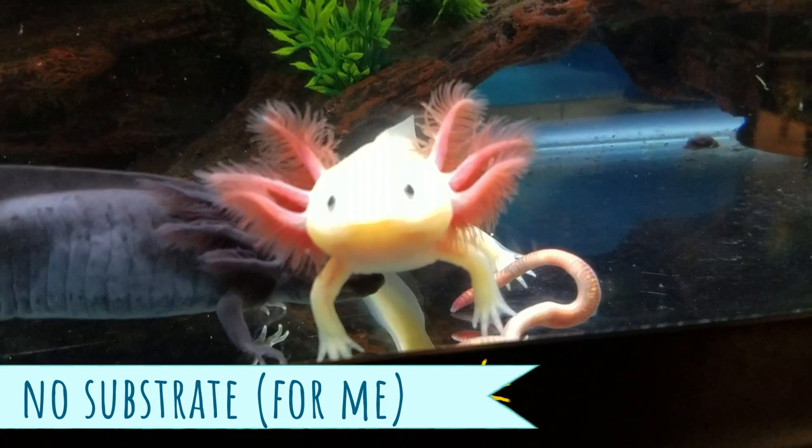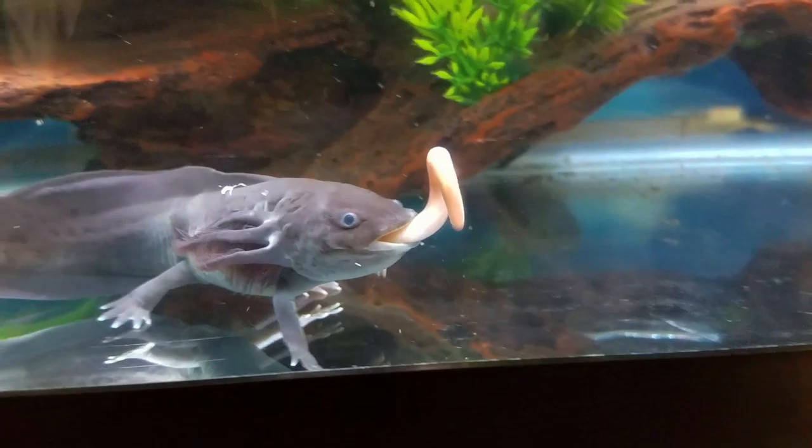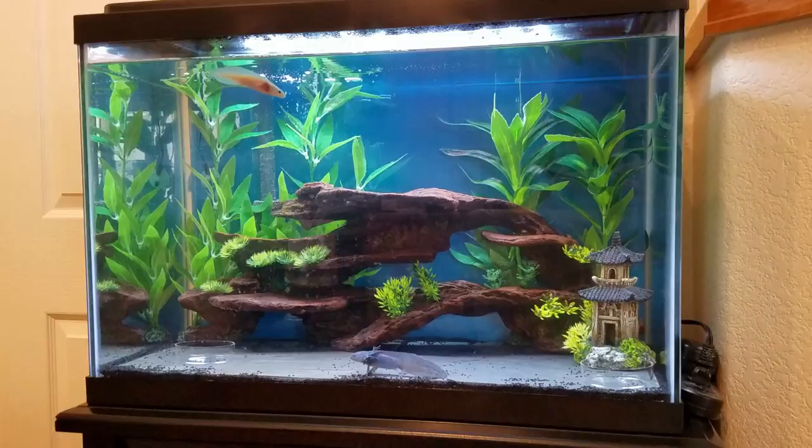Finally, for substrate at the bottom of the aquarium, I personally went with bare bottom. Originally I started off with a couple of pieces of tile that I got from my local hardware store, but eventually I removed those and my axolotls didn't seem stressed at all by the bare bottom tank.